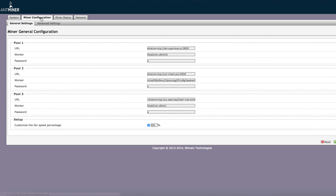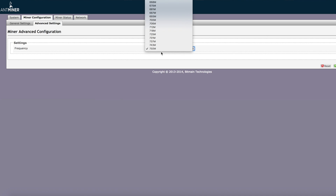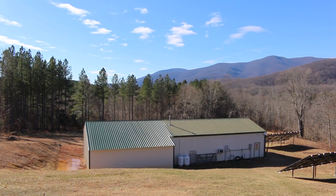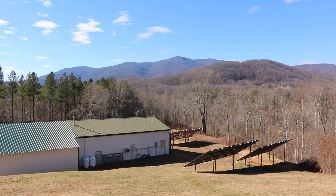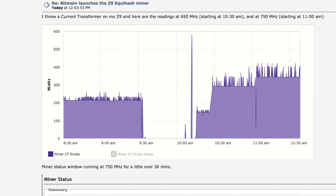Out of the box, the Antminer Z9 was doing almost 11K sols, which is already more than Bitmain reported this miner would do. After we maxed out the overclock — again, not recommended — we set it to 750 frequency and we're averaging over 16K. That is insane. Thanks to Crazy Dane, an awesome member of the Bitcoin Talk community who we interviewed at the solar farm, he hooked us up to a meter, and at max overclock it's pulling 342 watts from the wall.